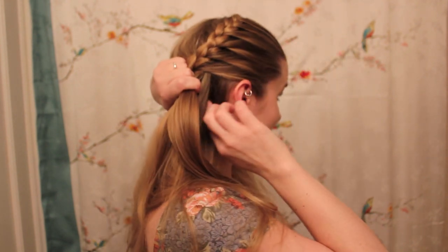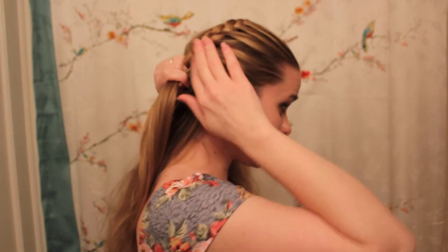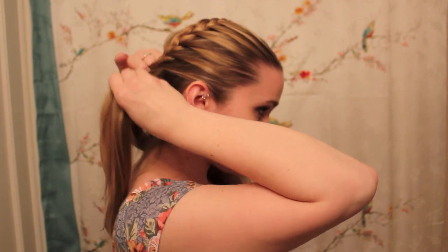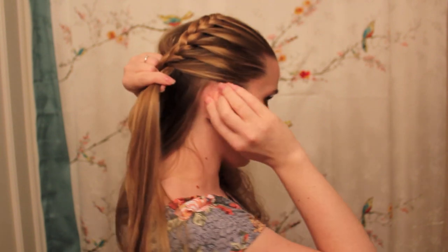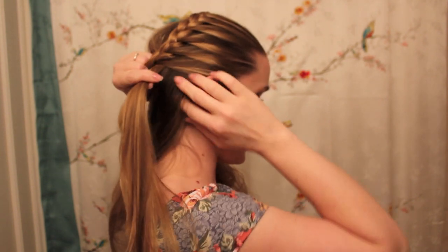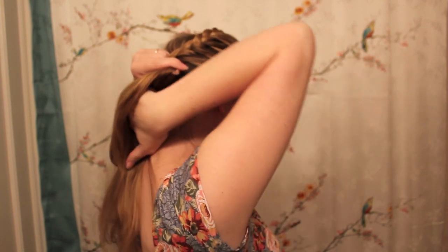When you get to your ear, there are two different ways you could do this. You could continue to make a lace braid by adding hair in from your hairline, which is probably what I'm going to do. But if you find that's a little too difficult, you can just use the rest of your hair to make a regular braid and have it flip over onto your shoulder. I'm going to try and do the lace braid all the way around to the other side, still adding to the section closest to my face and taking hair from along my hairline and the nape of my neck.